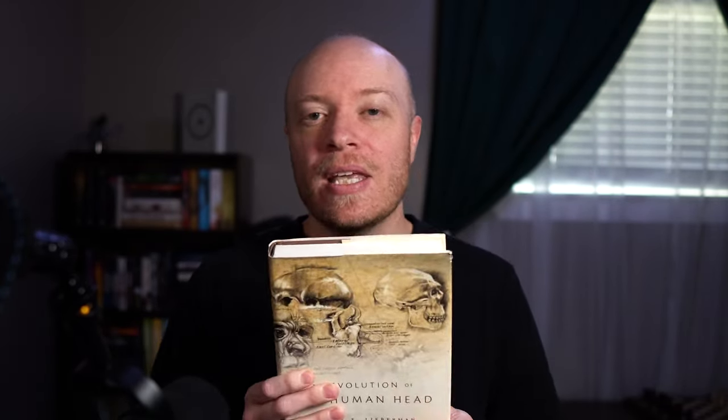If I were approaching this book for the very first time and want to decide if I even want to read it, the way I'm going to do that is by skimming the book. We all understand that skimming means kind of like perusing, but there's actually a way to do that. The first thing you're going to do — and this really shouldn't surprise anybody — is read the covers: front cover, back cover. If it's a hardcover, you're also going to read the jacket, both front and back.